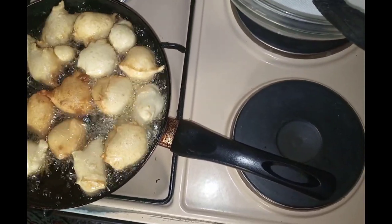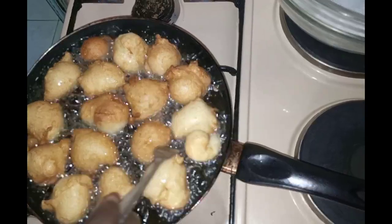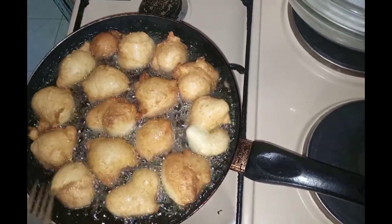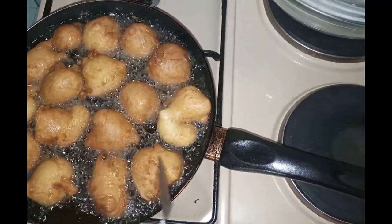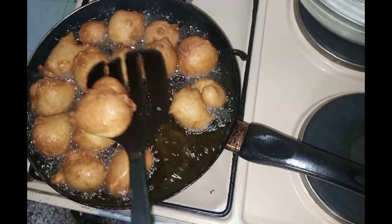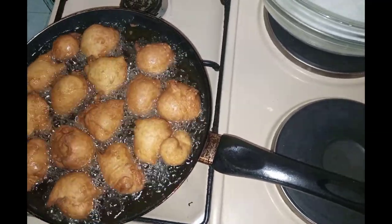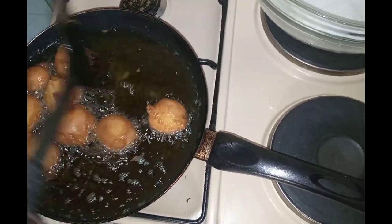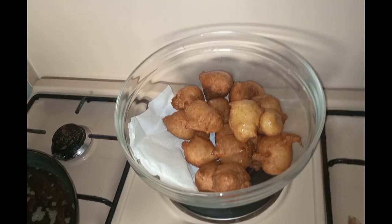We will do this until all the spaces are filled. When one side is cooked, we will turn to the other side, and cook them until golden brown. They are done now. Now we will remove them.